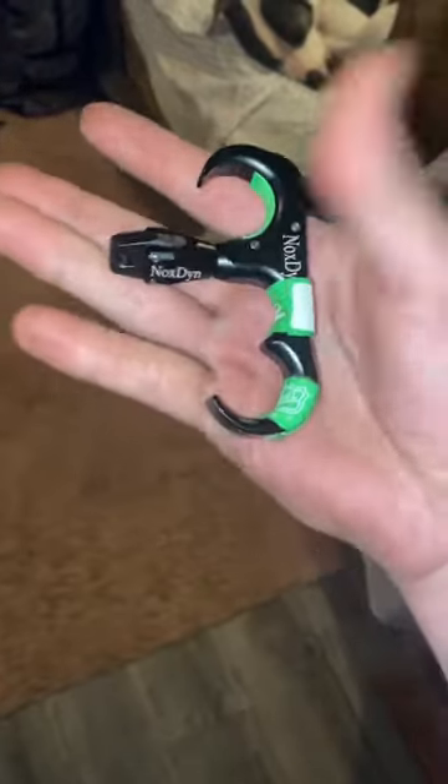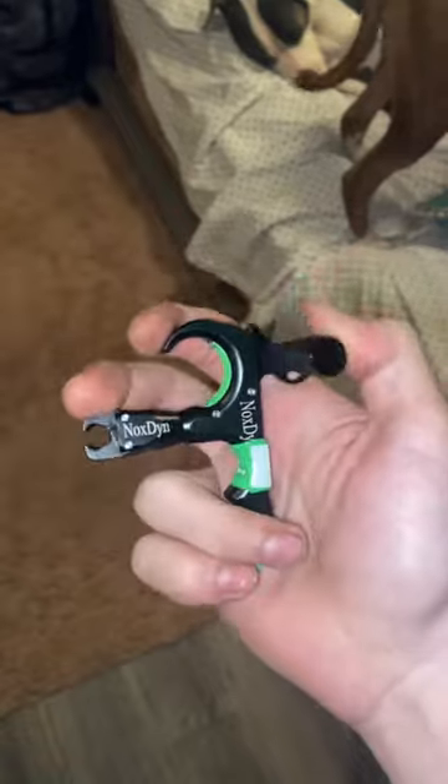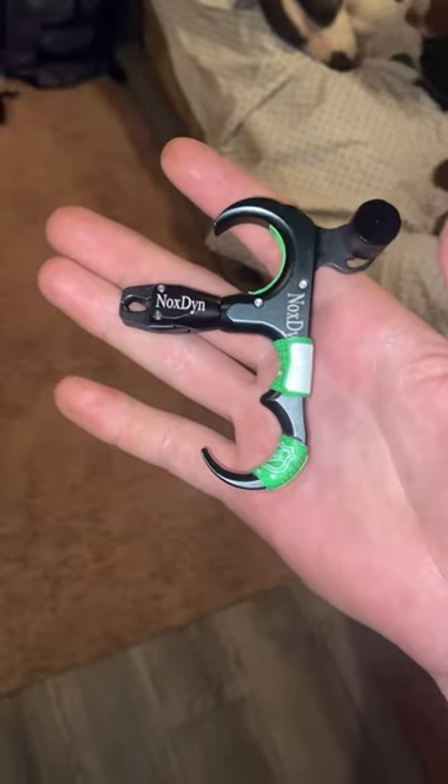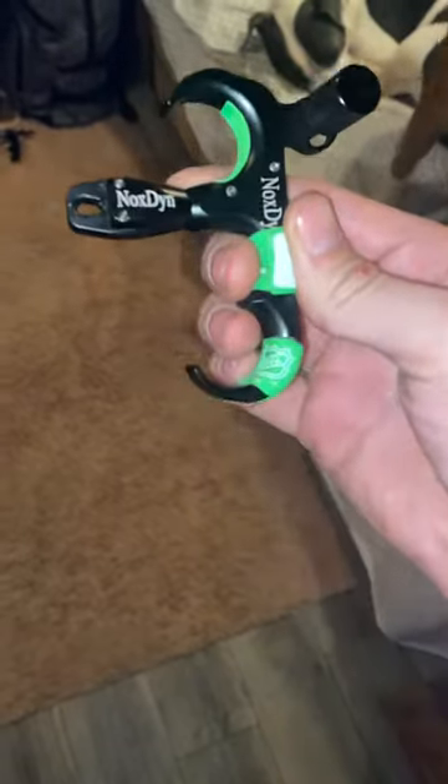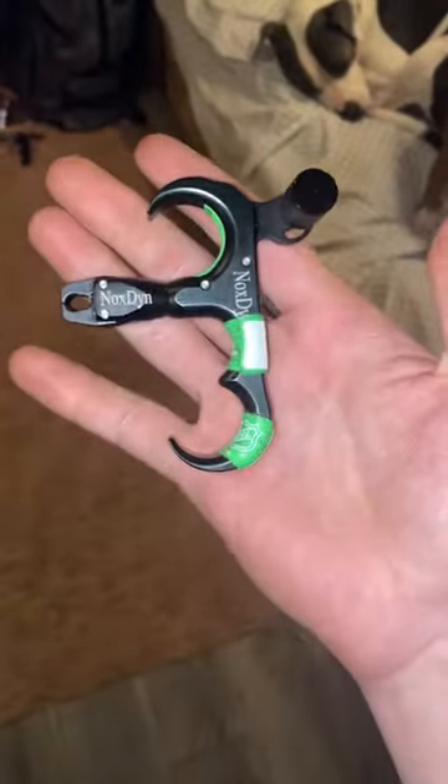It's a beautiful finish and the release works very great. So if you're just trying to find a nice thumb release, this is the way to go. I think it was like 40 bucks — you might find a better deal on Amazon. Shout out to Noxton — the release is crazy good.